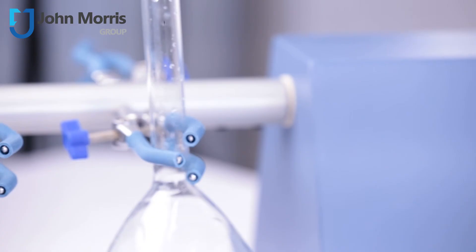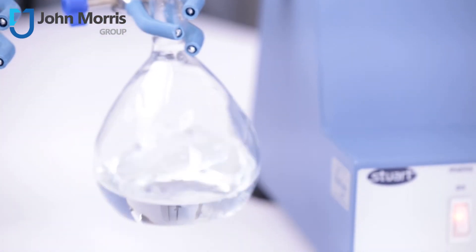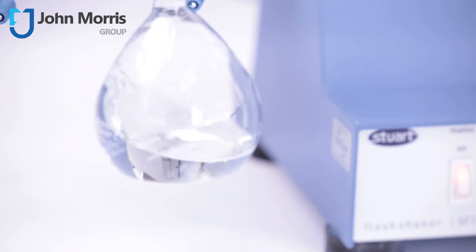And as with all Stewart products, you get a three-year warranty, and that means you can be relaxed about their reliability and commitment to customer satisfaction. So that's the Flask Shaker SF1 from Stewart.